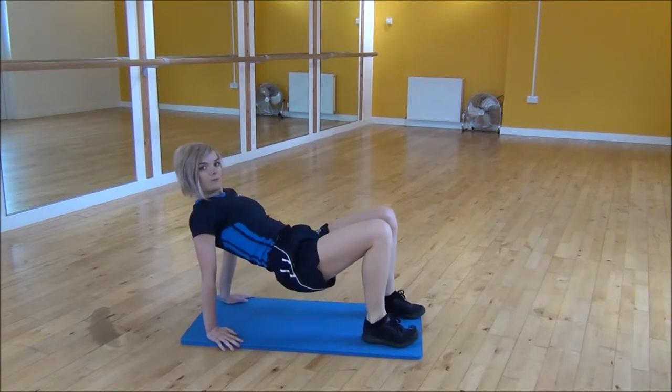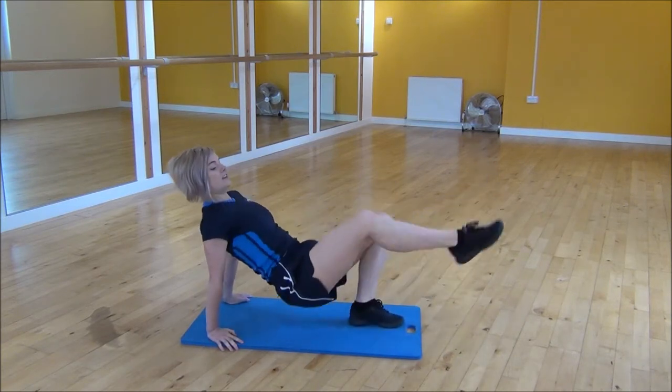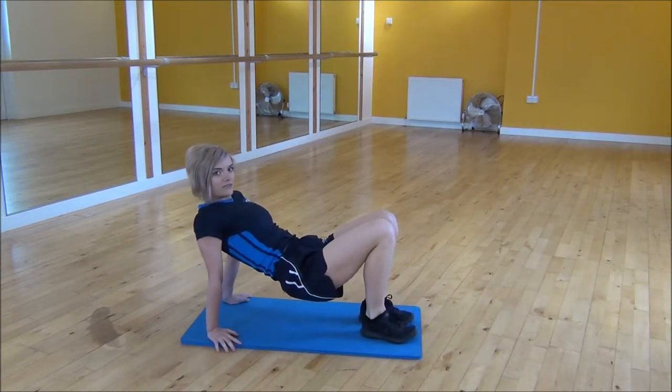From there you're just going to lift your bum up off of the floor. Put one leg out straight and then jump to swap, straightening that leg each time, keeping your hips up high.